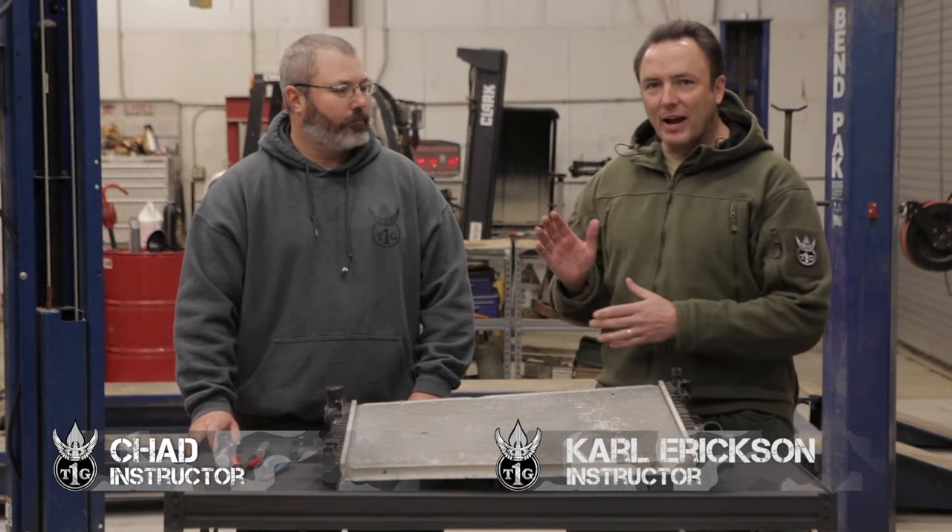I'm Carl Erickson. We're out here at Tier One Group again. We're with Chad Moorman, the head driving instructor.